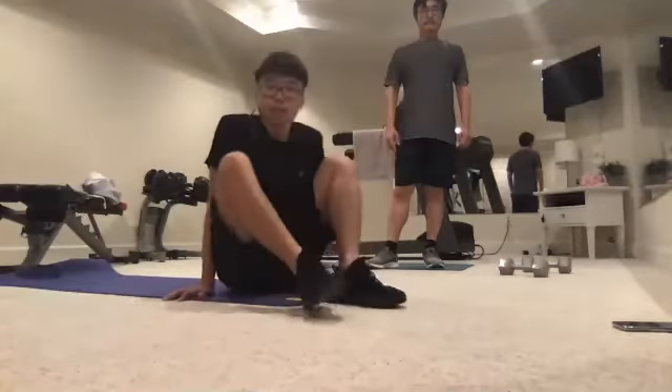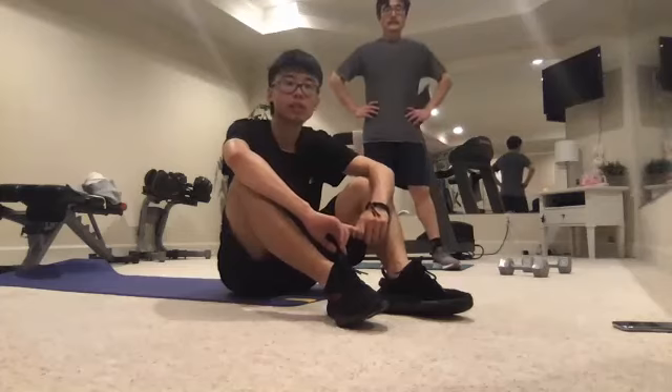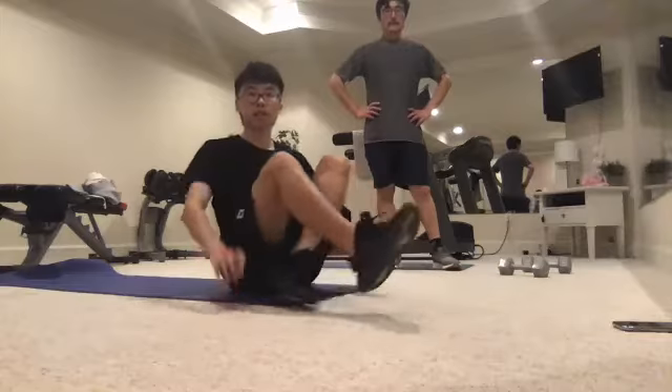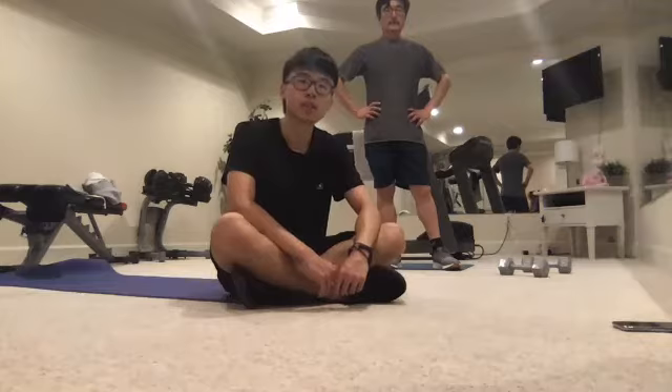Today we did more of a full body workout, but going forward we're going to start isolating the muscle — focusing on just the chest, or just the shoulders, or just the triceps. When we're doing a full body workout, we're burning too many calories. That brings me to the next point: if you're currently doing any cardio, we want to stop doing cardio.